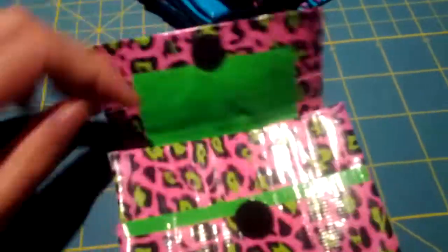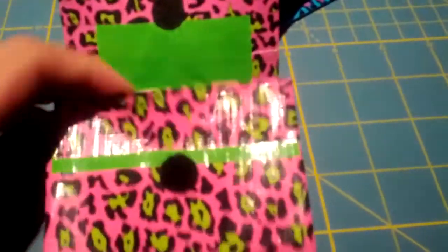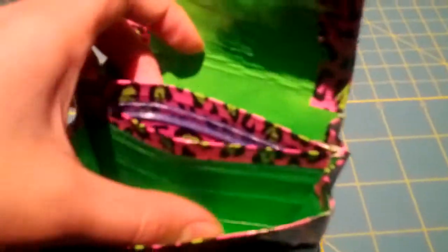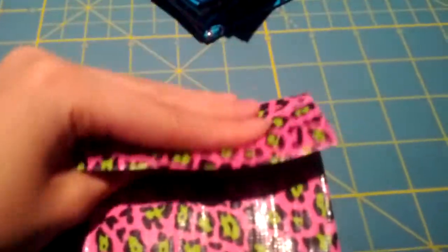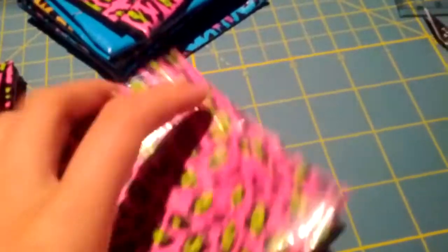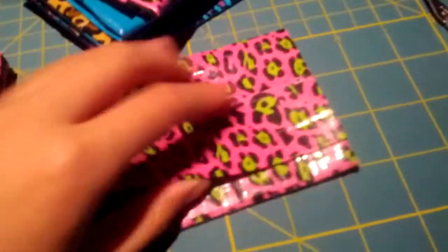They all have the same layout: there's circle velcro, an easy access pocket, 2 accordion parts, and then a Ziploc coin pouch. There's no sticky on the bottom, which is really nice. There are 3 pink ones and then 2 regular cheetah and teal.